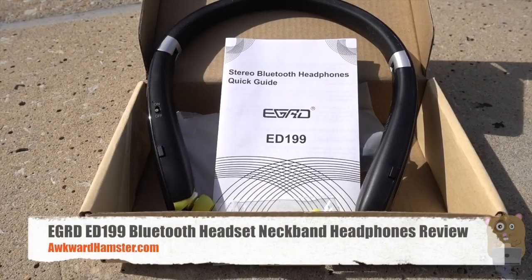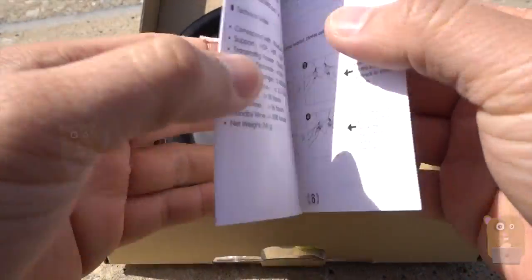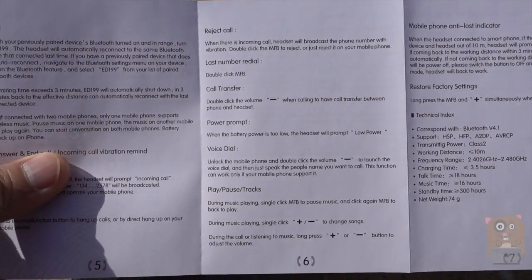Hi, welcome to Ogle Hamster. Today I'll be reviewing these EGRD wireless earphones. Before I go into more detail on this item, let's take a look at the user manual first. I want to show off the specs for it and also some of the functionality too.